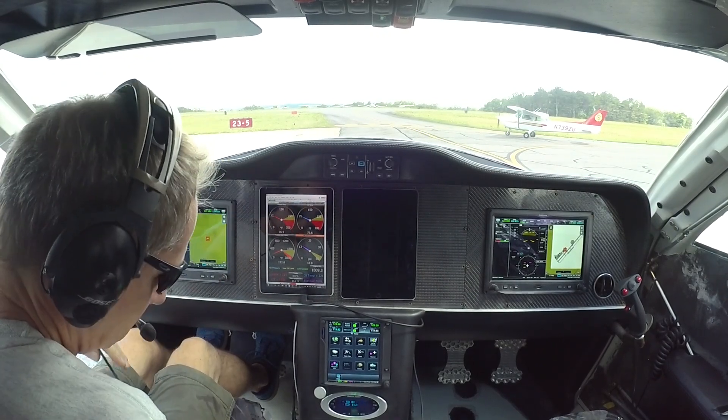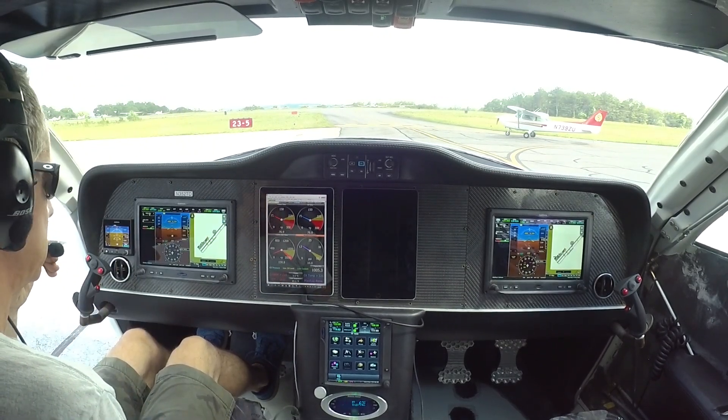Checking traffic. Skydex 9-0 Uniform taxiing cross runway 5, 2-3 midfield checking.